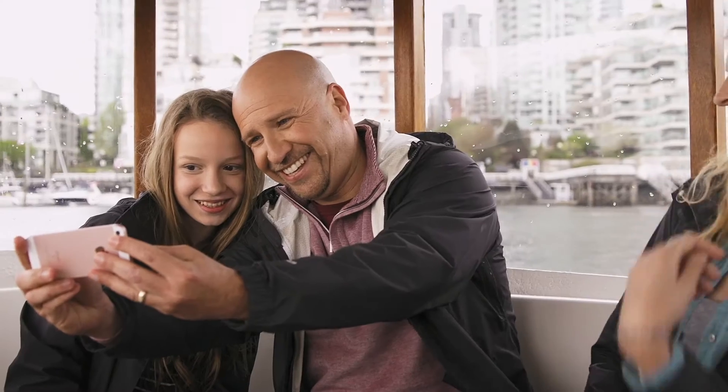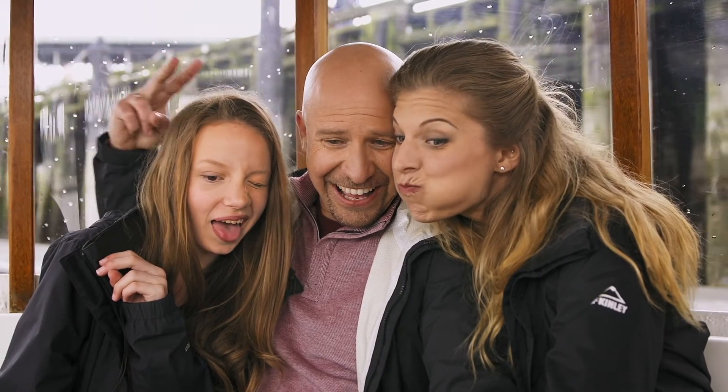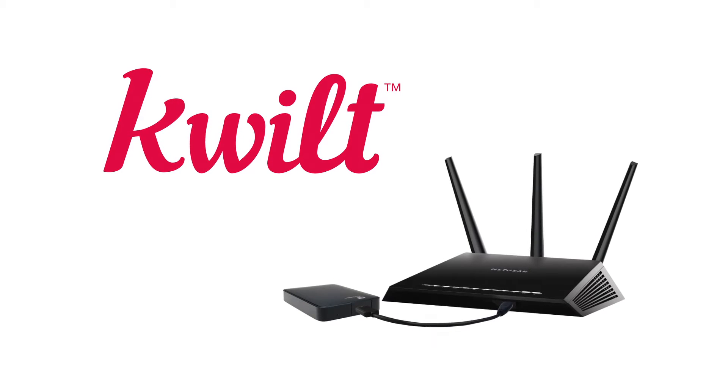You and your family love taking pictures, but you need an efficient way to collectively access those photos from anywhere. This video will show you how to set up Quilt Keys with your Netgear Nighthawk router.